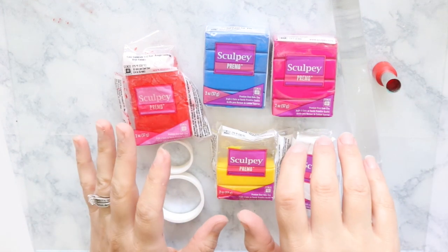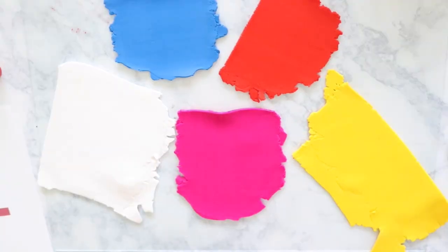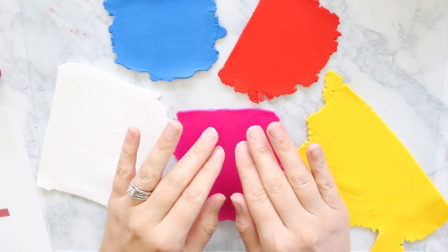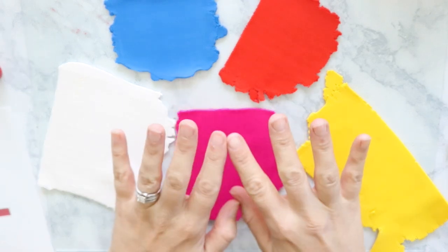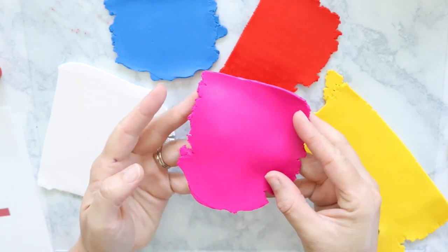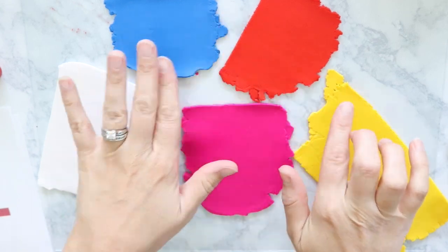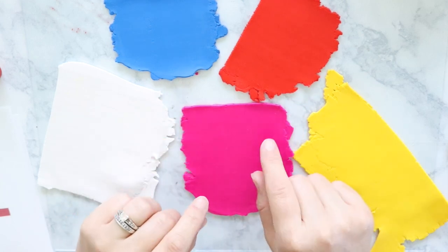The first step is that we need to condition all of this clay. So the next step is going to be to cut out our clay pieces. To do color mixing and follow a color recipe, you need to have all your pieces the same depth. So I roll mine out on the thickest setting on my pasta machine, which is number seven on the one that I have. I make sure all of them are fully conditioned and rolled out to that thickest setting.